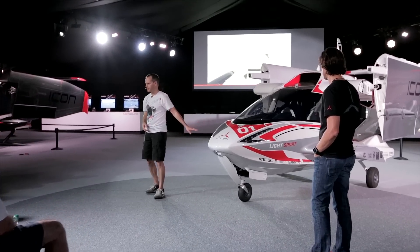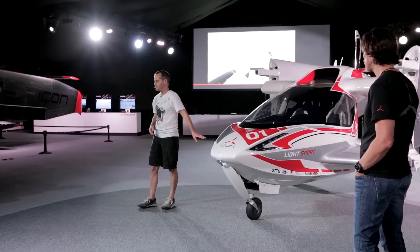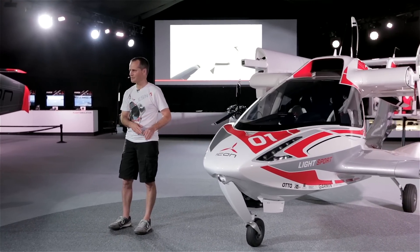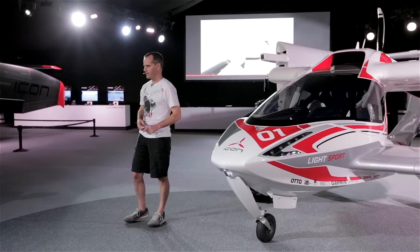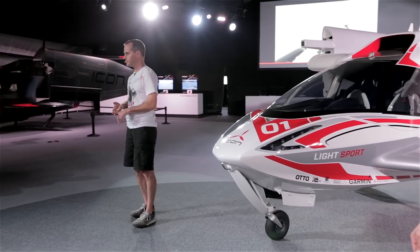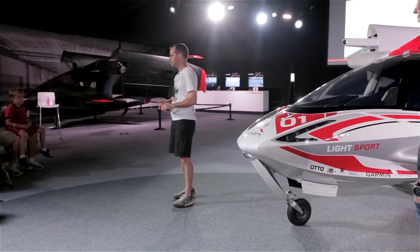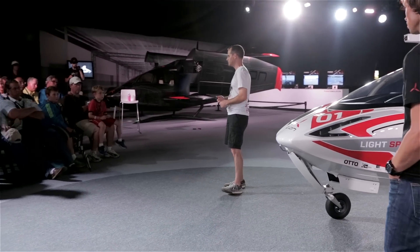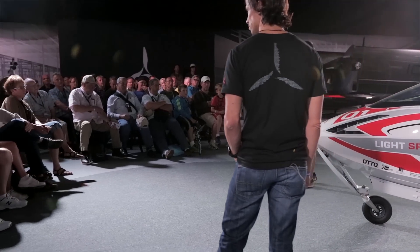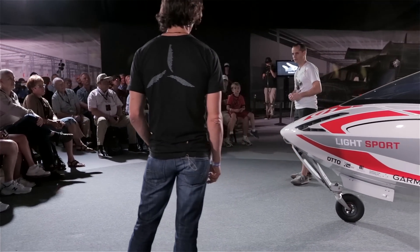Like all of the metal parts on the airplane — and there's not that much metal — we try to stick with composites because they don't corrode. Any piece of metal on the airplane, like this one, is either stainless steel, or if it needs to be aluminum for some reason, it has anodizing on it to protect against corrosion. We've done as much as you can possibly do to prevent corrosion without going to stainless everywhere.